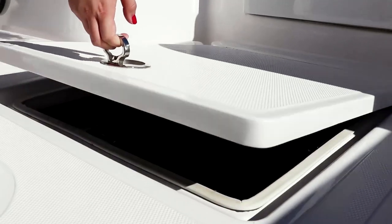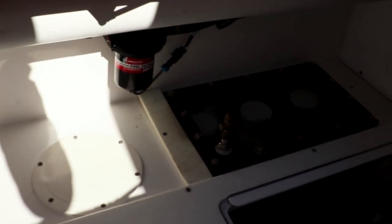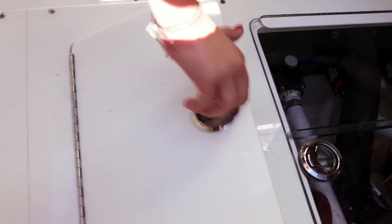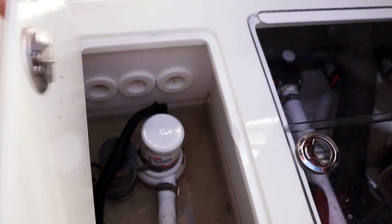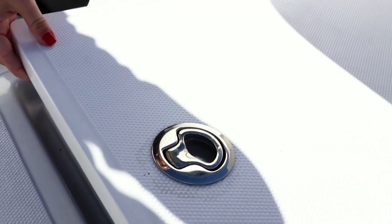Looking at our bilge, as you can see it's completely finished. One of our standard options is a separate sump box, which allows all of your boxes to pump into this sump box and then overboard — this keeps it separate from your bilge. We also have an upgraded option in this boat, which is a sea chest, recommended to prevent your pumps from airlocking.